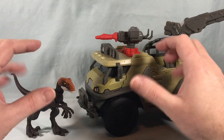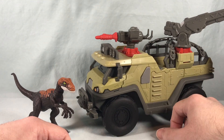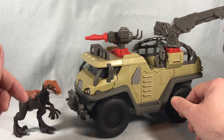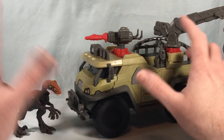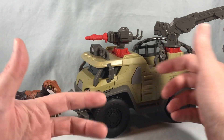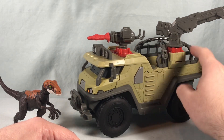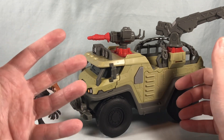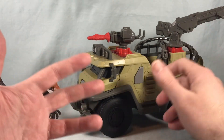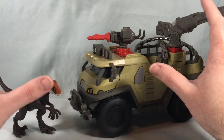I do have a couple of human character packs, so when I get to those I'll bring this back and make sure they fit inside. Overall I think it's kind of cool. I want to say it was $30 at Target — that's maybe a little much for what it can do, but it does have a decent amount of play features and is a nice size. Theoretically you can fit two characters in the cab and three or four in the back. If it were $30 and also came with a human figure, I'd say that's a great deal.